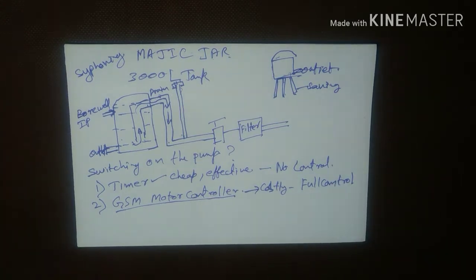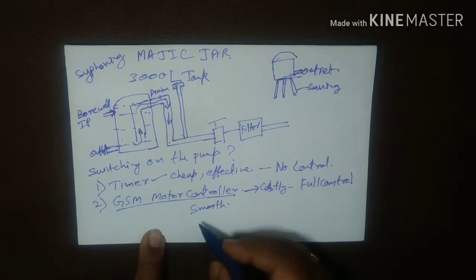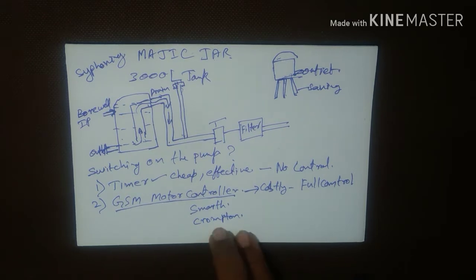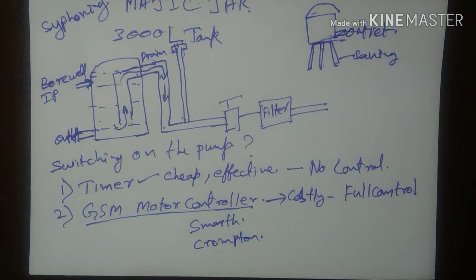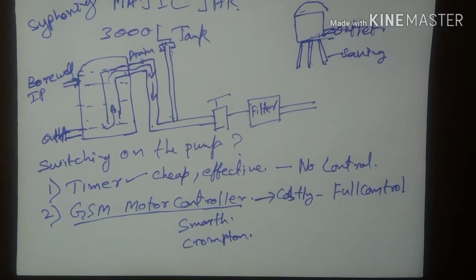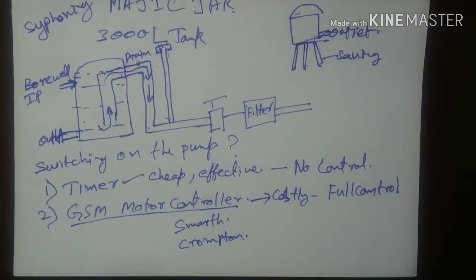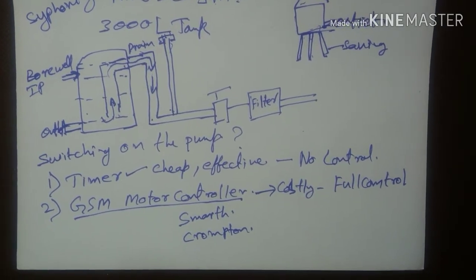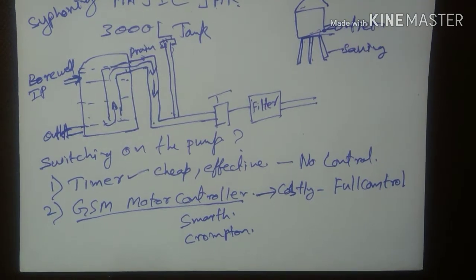There are a lot of companies coming up with GSM motor controllers. I am using a company called Samarth who is a start-up. Initially I had tried using Crom-Tub, but that failed — the controller started hanging every two days. Most GSM motor controllers have at least two modes of operation: one is an SMS mode and the other is a voice control mode. In SMS control mode, the user sends an SMS to switch the motor on or off, and you have timer controls and access to various other functionalities of the GSM motor controller.